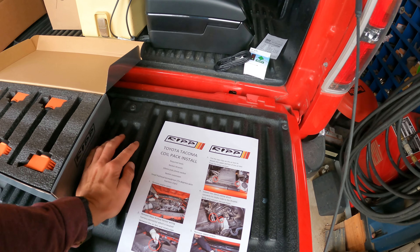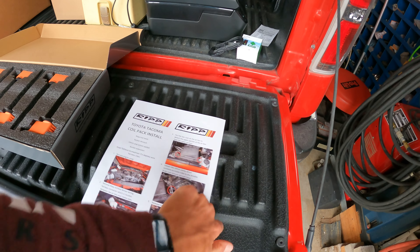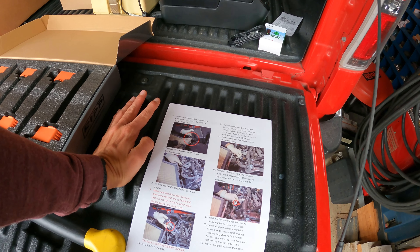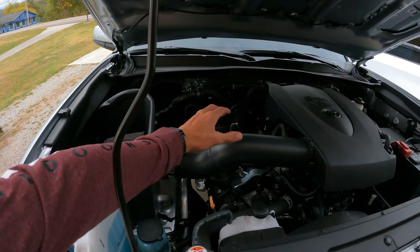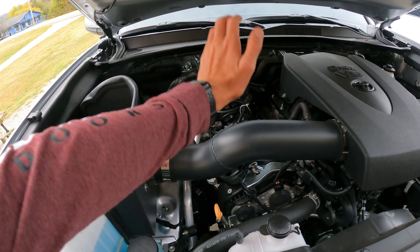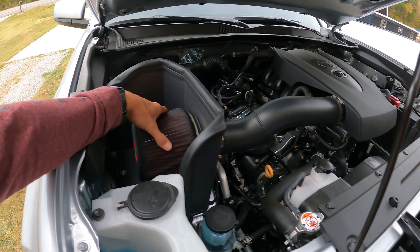They give clear instructions on how to install this and what tools you're gonna need. The first part is taking off your air filter, your air box and stuff like that, which I don't have to worry about because I've got the Rough Country cold air intake — if you haven't seen that video, link in the description. It really helped out this truck a lot and I'm absolutely loving it.